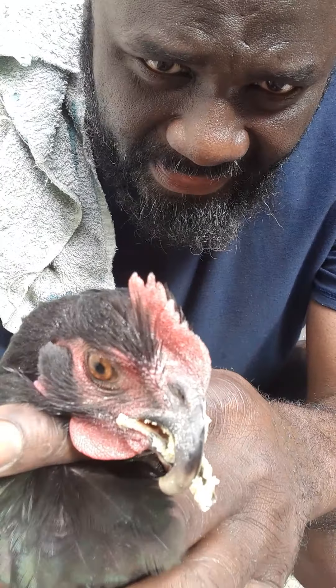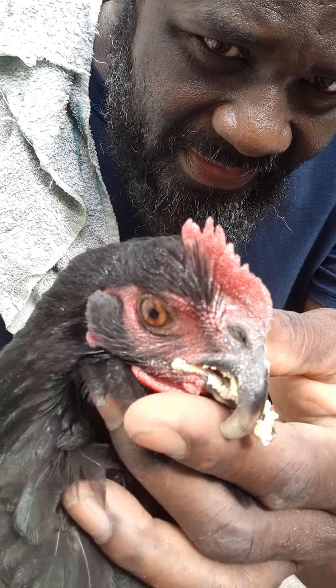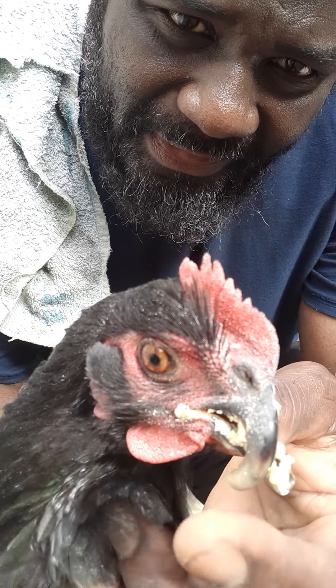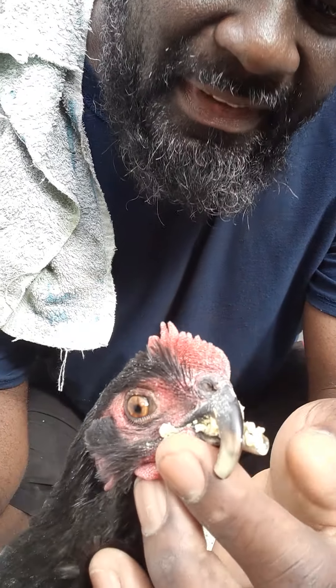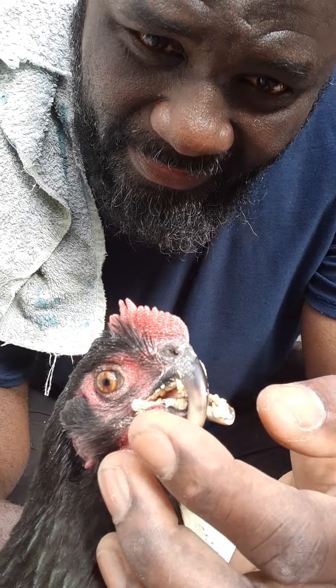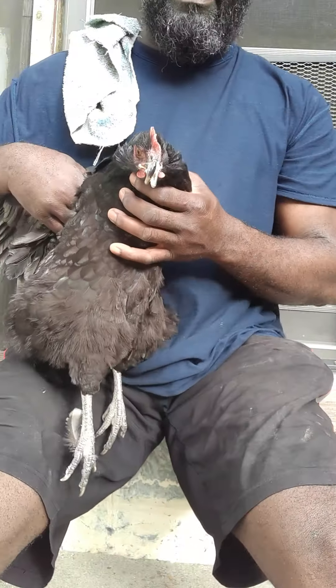If you look, you can see her beak is all deformed, but she's still able to eat good. The bottom one was as well, but I fixed it. So I'm gonna trim this a little bit at a time until she gets better.